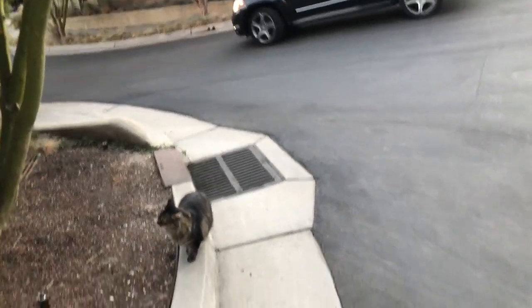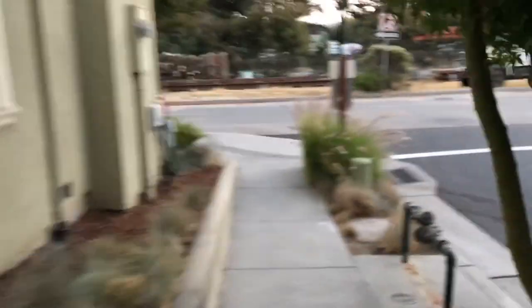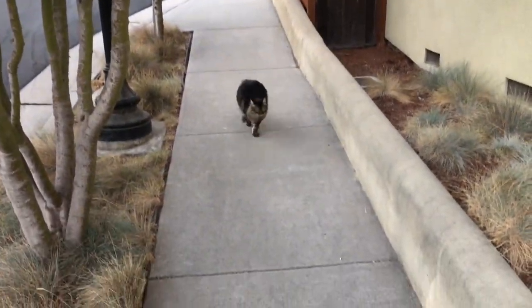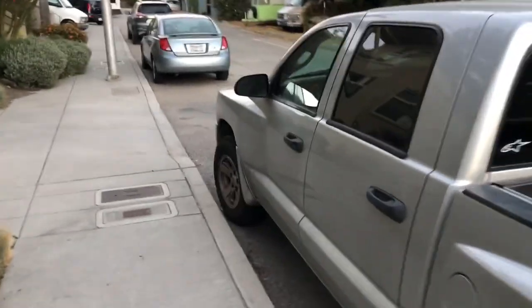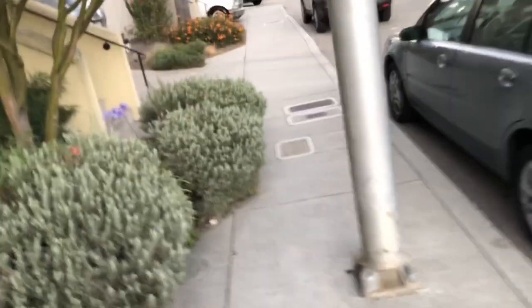Watch out for the car, girl. There you go. Come on, let's go — you coming, Indy? Look at these two. That's a good kitty, come on let's go. Oh, you're waiting for me now — I like that. Indy, are you going to come home or are you going to go kill mice? Alright, do your thing. Kitties are more of a little free spirit. She's going to go do her thing.